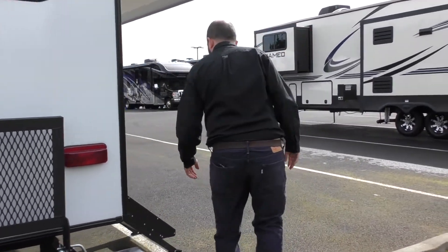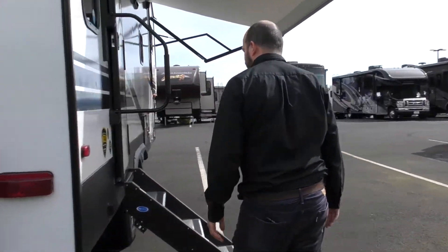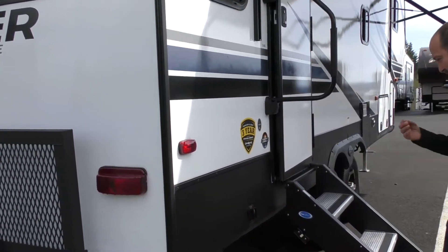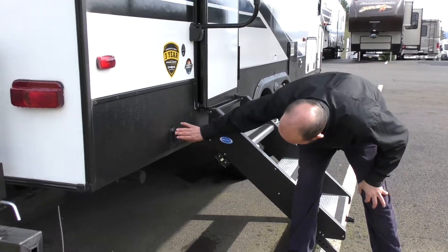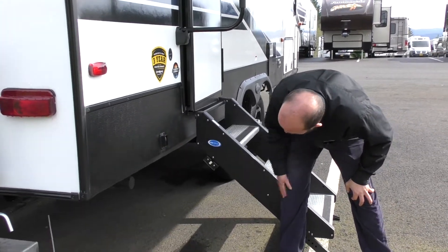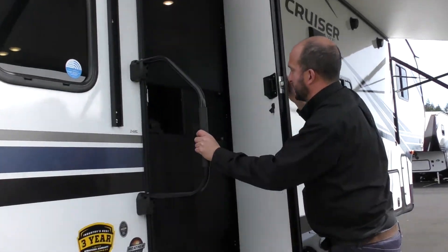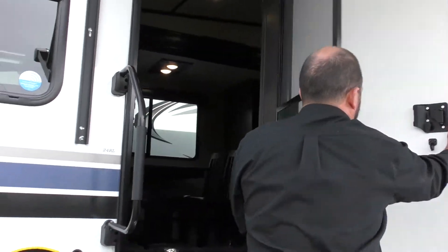Walk over here, wipe your feet off. The awning you can control from here — actually, I apologize, that's going to be for your power stabilizer. As we come inside, follow me.